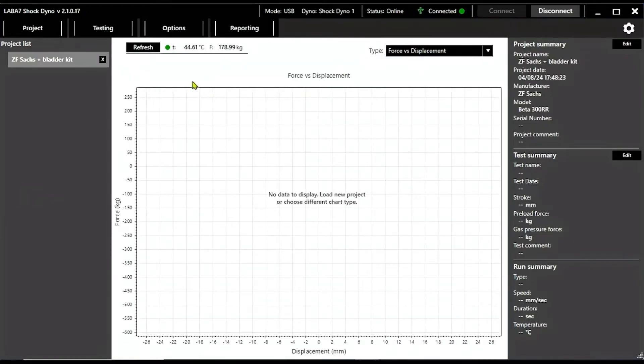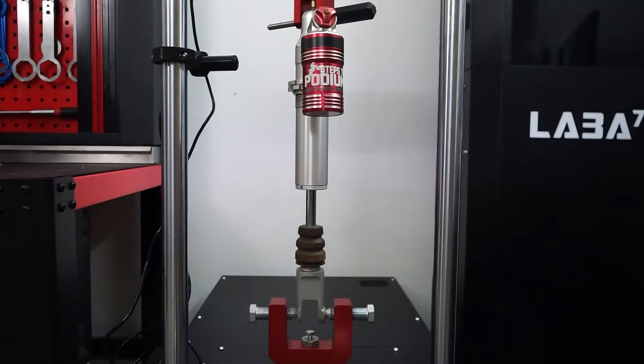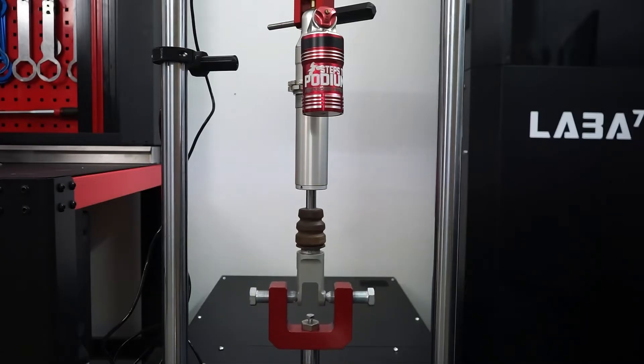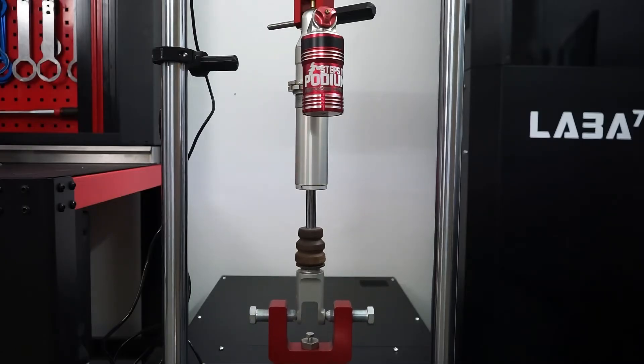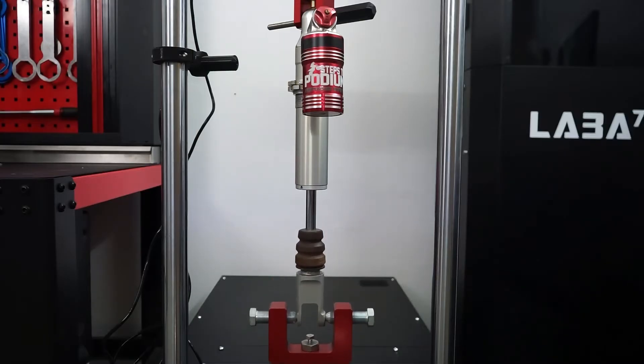After installing a shock on a dyno, you need to calibrate the machine so it can create a baseline before the test. It gathers information such as gas chamber pressure, stroke of the machine, and shock temperature, all of which are used to provide a filtered graph with only the relevant data.